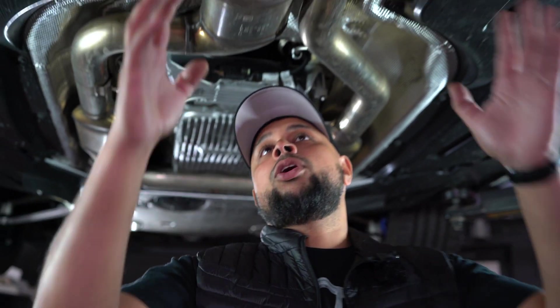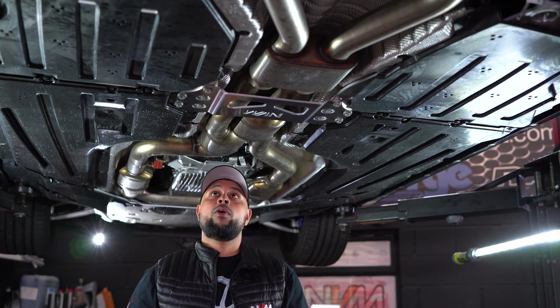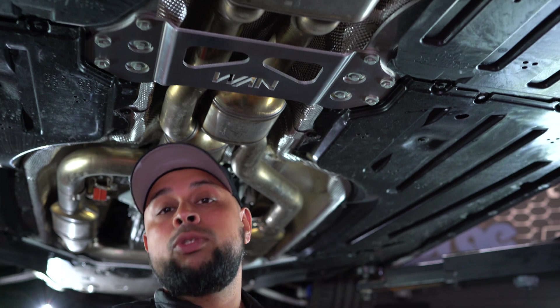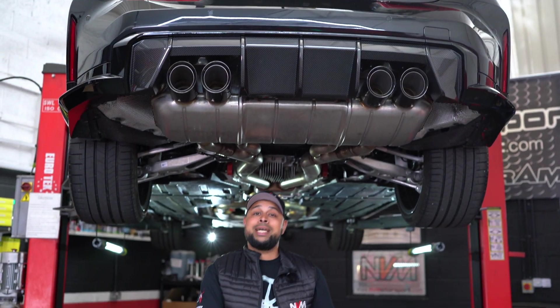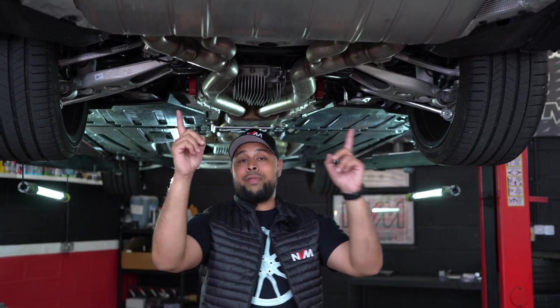We've already started our engineering process for this platform. We have the chassis under-brace to make way for our brand new exhaust system, and at the rear we have new tips coming in various different forms — carbon fibre, titanium, and stainless steel options — so stay tuned for more of that.